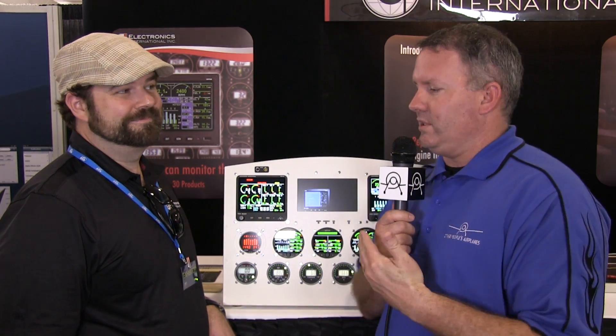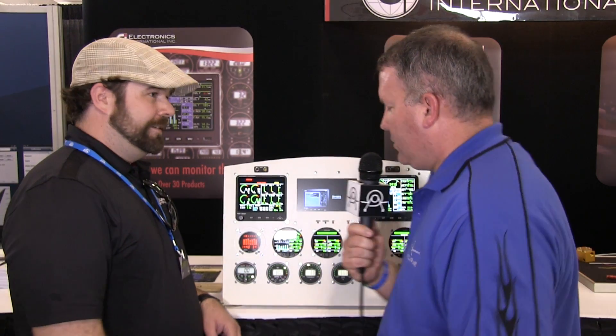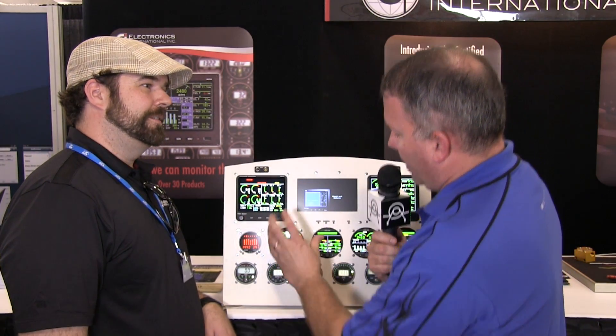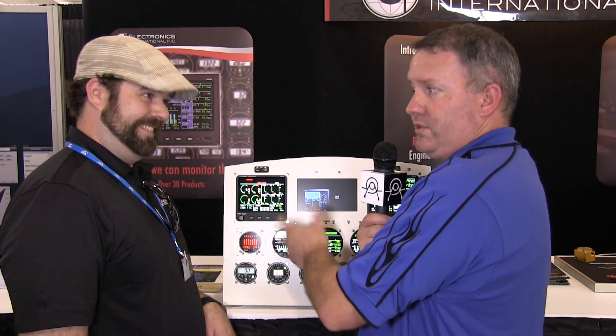You guys know how much of a gadget geek I am, and this thing really did catch my eye. Tyler, thanks for joining us here on the show. You've got this one instrument that replaces one instrument, but it's actually like six-plus instruments in one? That's right. We designed it to fit in a standard tachometer hole, a 3 1/8-inch hole, but it actually replaces six primary instruments, and you get to choose which six primary instruments that is.